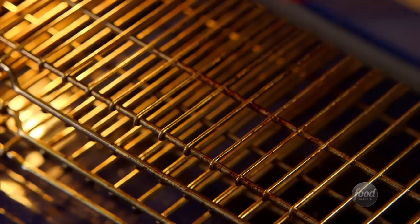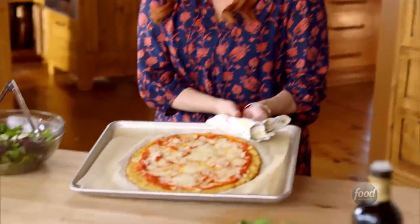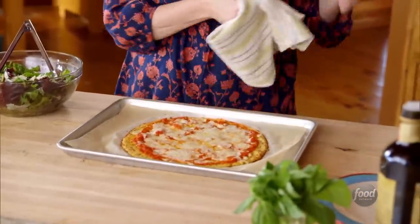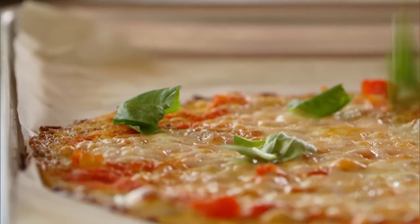I'm going to put this back into the oven until the cheese is melted. That crust got even more deep golden. I can't wait to try this. I'm going to grab some basil — I'm not going to slice it up, I'll just grab big leaves and tear big pieces right onto the pizza. What a pretty pizza.